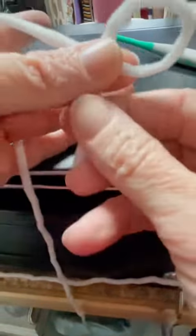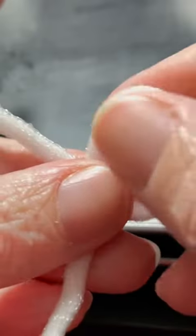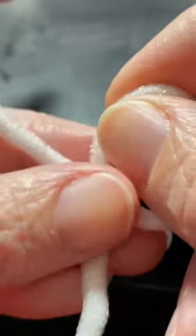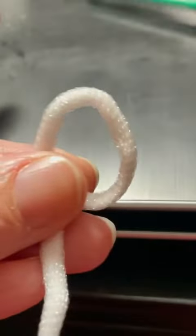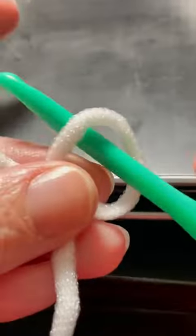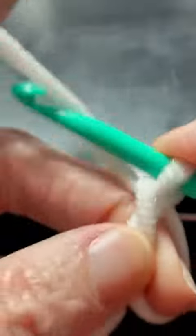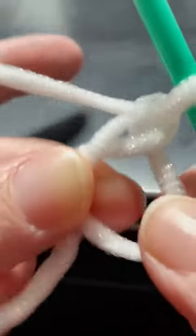I pull this down a little bit and that is my magic circle. If I zoom in, it's just right there behind my working yarn and I just pinch it. Then I take my hook, insert my hook in that magic circle, yarn over, bring that through, then I chain one.